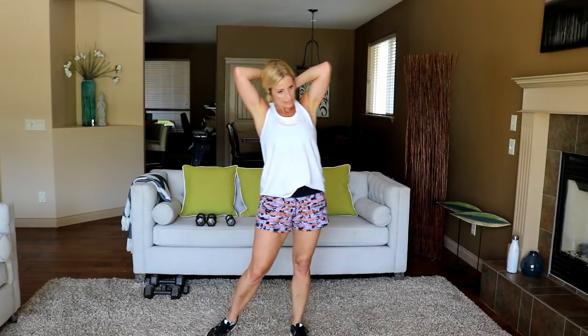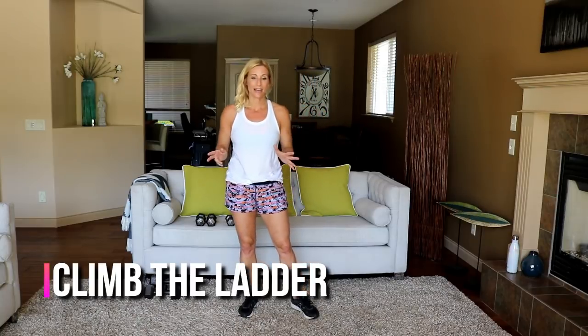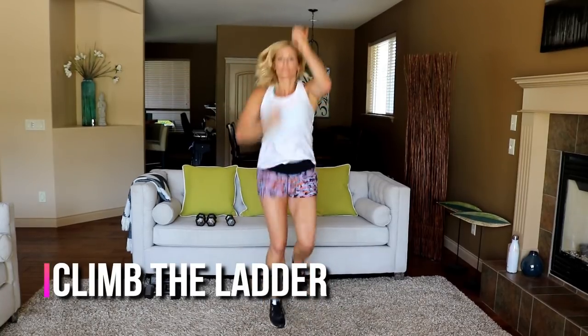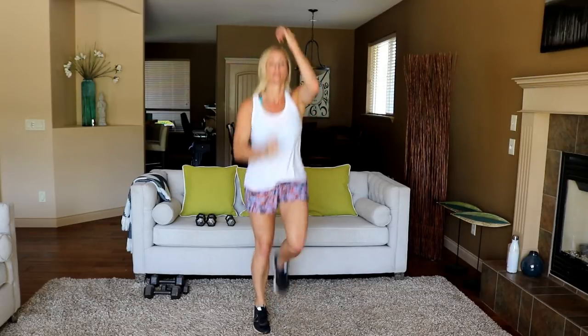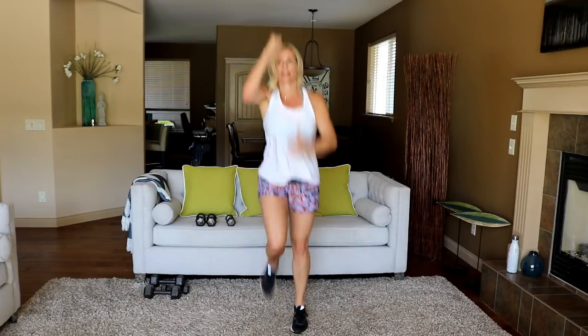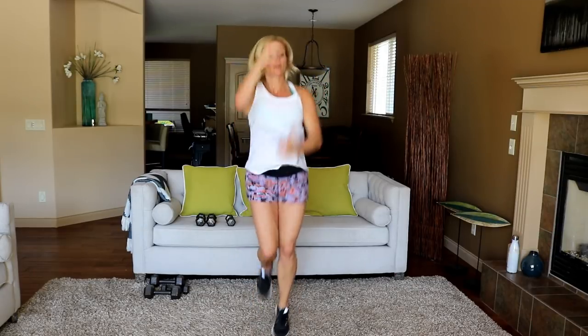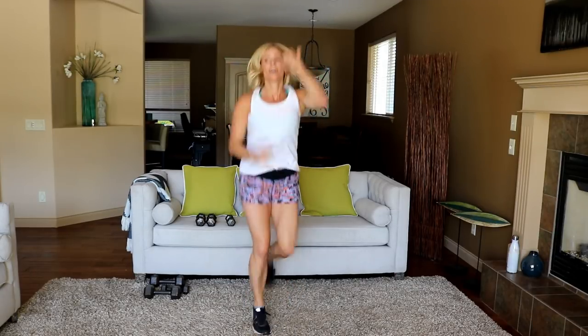Let's climb a ladder — reaching hands above with high knees. Ready? Three, two, let's go — get those knees up! You're so close to being done, everyone. This is a great 30-minute workout.